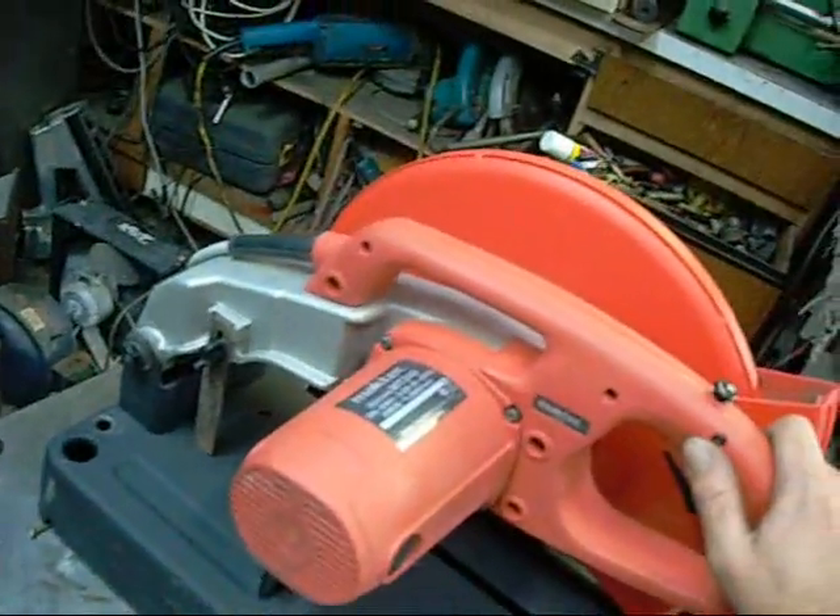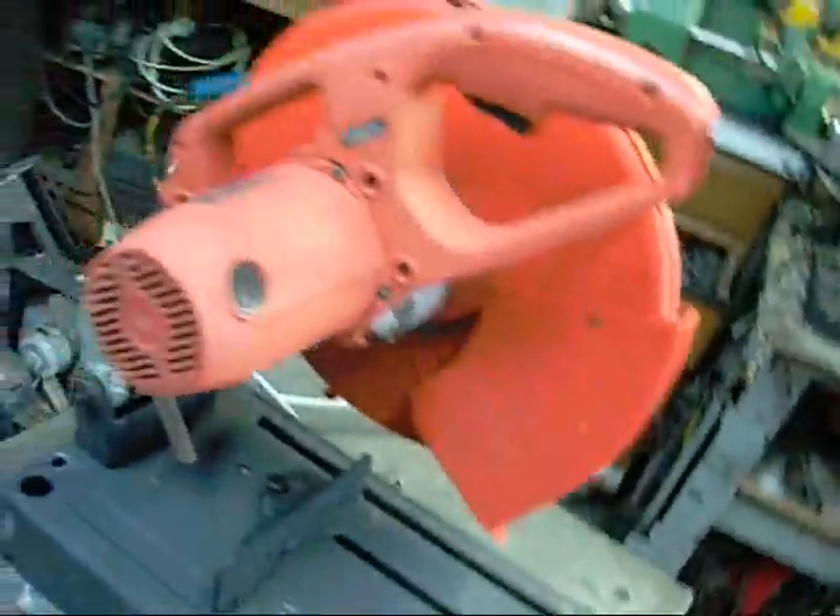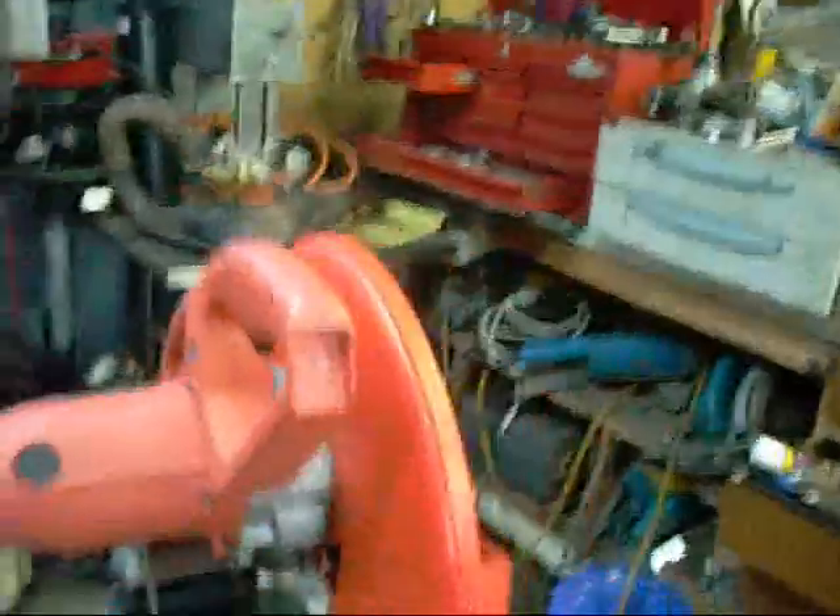This one here apparently was arcing and buzzing and stopped working. So I've blown all the dust and crap out of it and we'll plug it in and just give it a test.